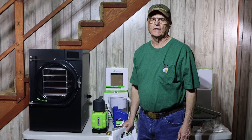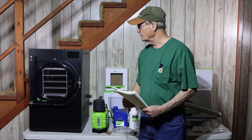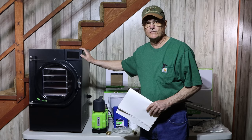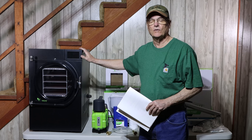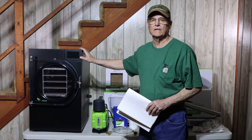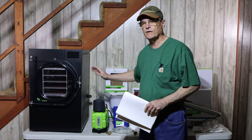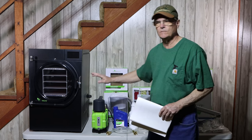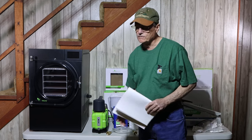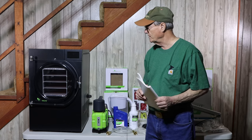Hello, welcome to Cooking and Storing with Ann and Wayne. Today we're going to do the installation of our new Harvest Right freeze dryer. We just did a video about unboxing — if you want to see that, I'll put a link in the description. This is the medium size, which has four trays in it. There's also a large size and a small size.